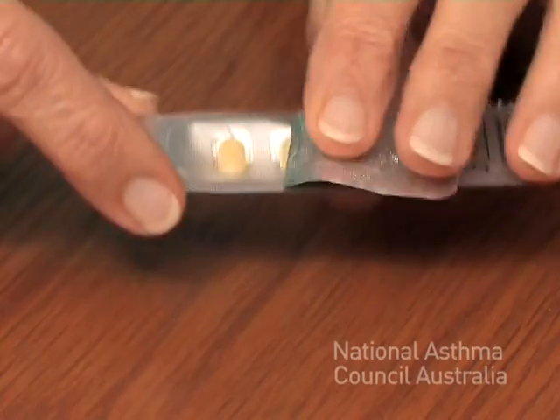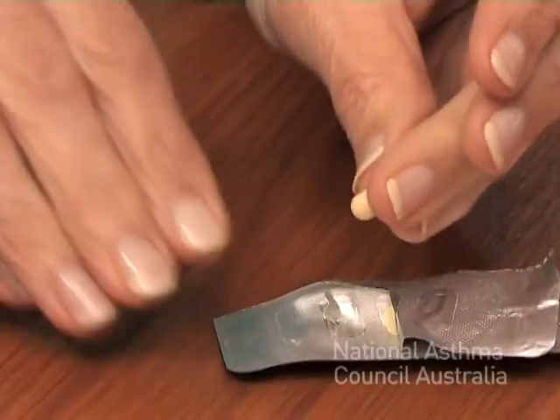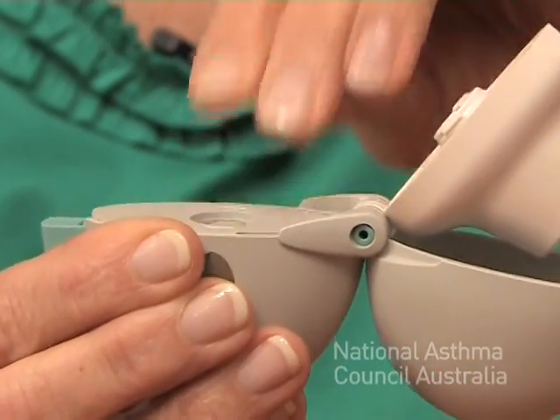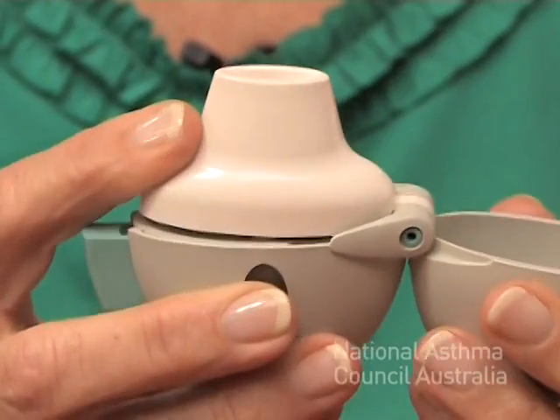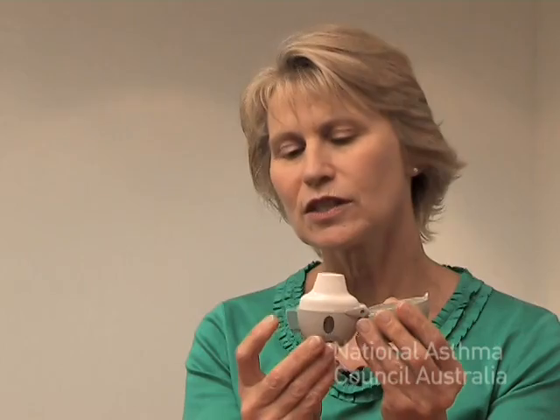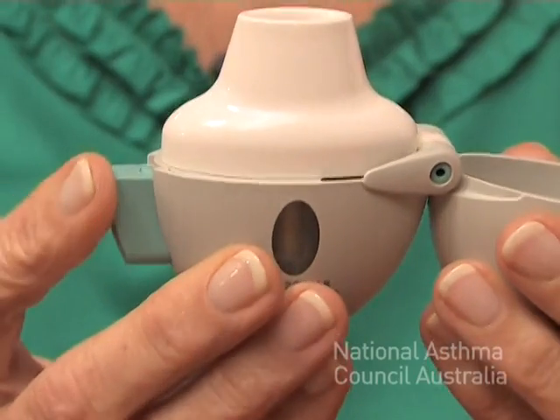So to use it, you must have the mouthpiece up. Just place the capsule in the little compartment inside, closing the mouthpiece until it clicks shut. You just need to press this lever in firmly and that will pierce the capsule. You only need to do it once.